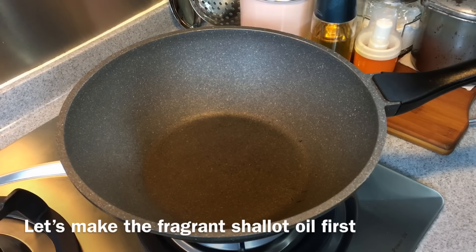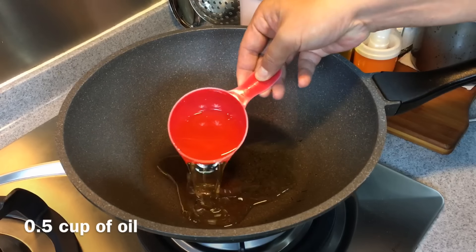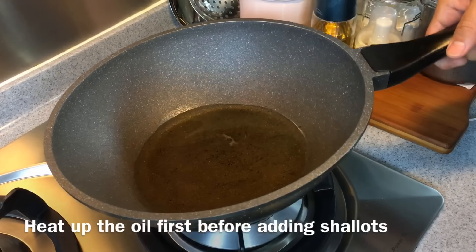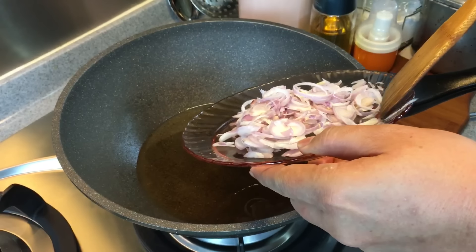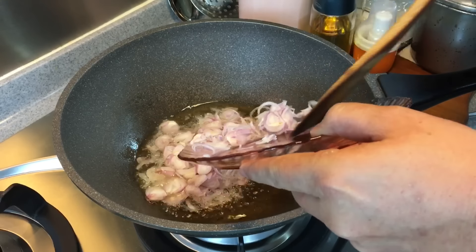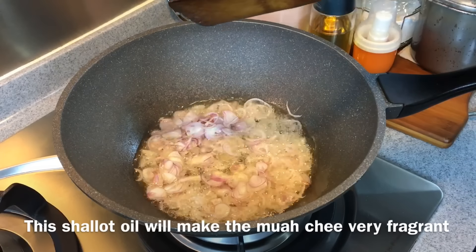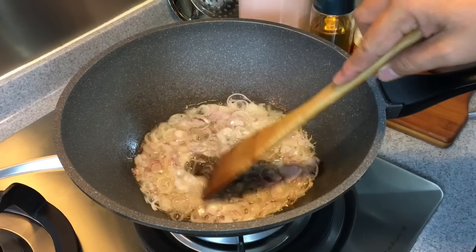Now I'm going to make the fragrant shallot oil. Heat up a pan and add in half a cup of oil. We'll wait for the oil to heat up a little bit before we put in the shallots. Once the oil has heated up, we'll add in the sliced shallots — approximately 10 pieces of shallots, sliced. If you want your Mu'ati to taste good, this is a very important step because we need the oil to make the Mu'ati dough.